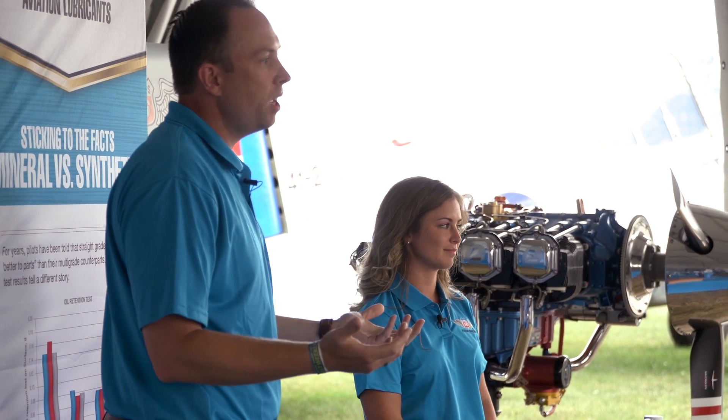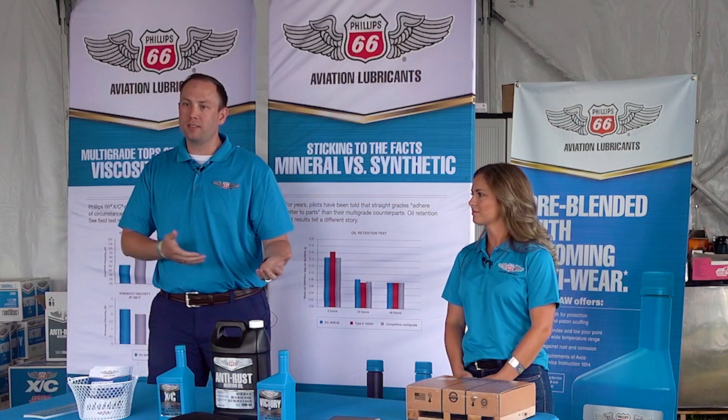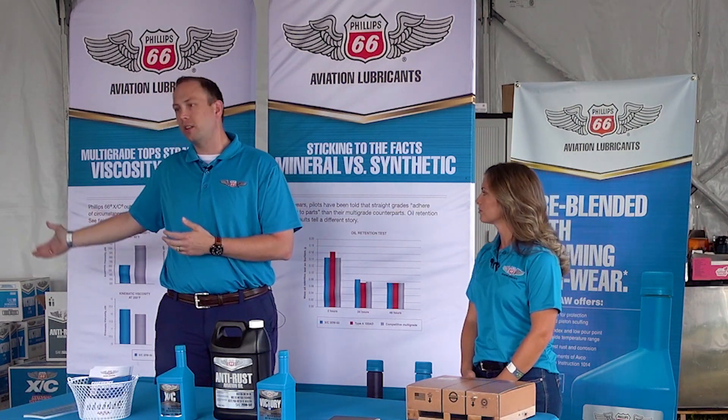JT99 and J1966 are the two specifications that all aviation engine oils are governed under. The key distinction is that JT99 contains an ash dispersant, while J1966 does not contain an ash dispersant — that's the main difference between the two.